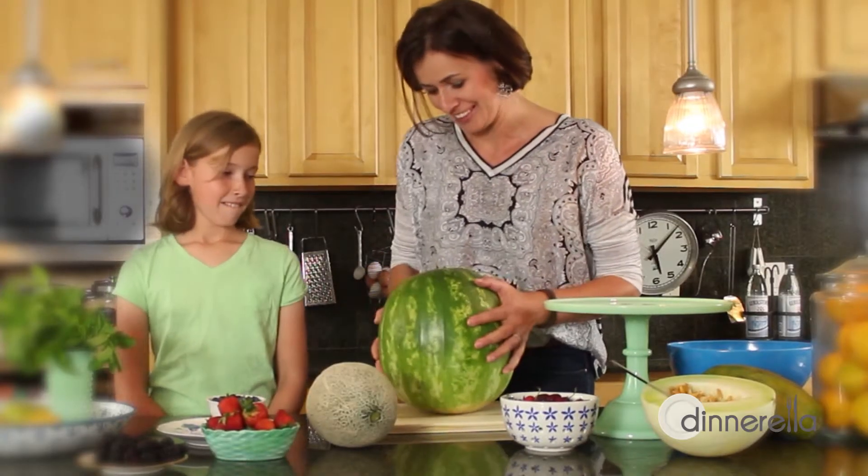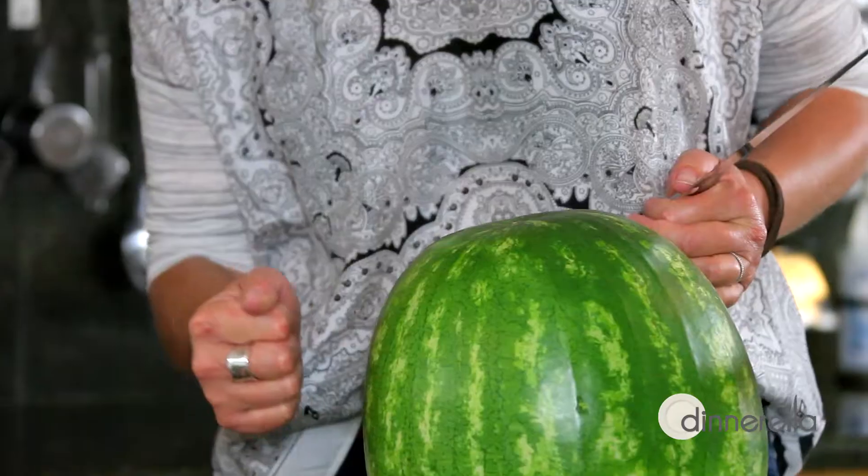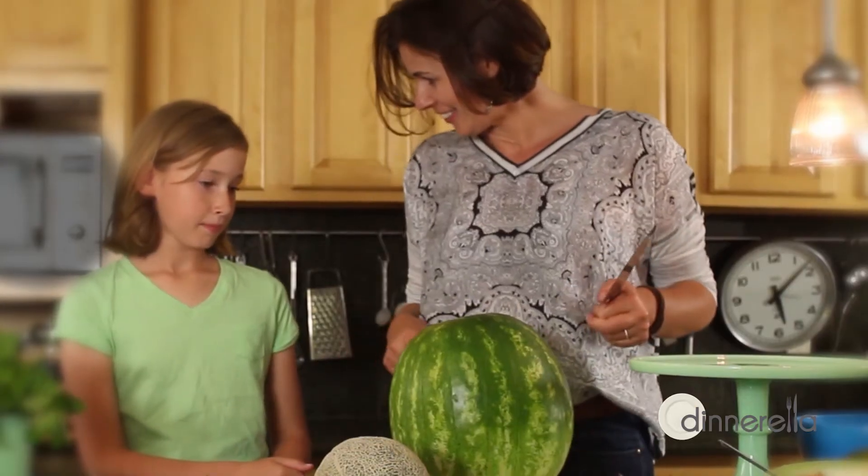We start with a watermelon. Look how ripe it is! You know how you can tell that a watermelon is ripe? You can knock on it, and if it sounds hollow, then you know it's ripe.